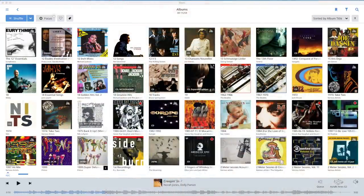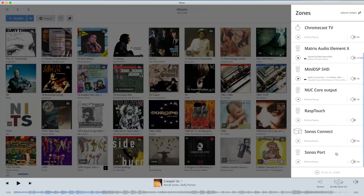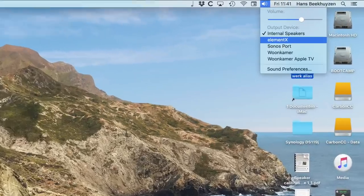Working with Roon is just as easy — set up the Element X in the Audio Setup menu and you can select it from the Zones menu. Using AirPlay is even simpler: just select the Element X in the AirPlay menu.